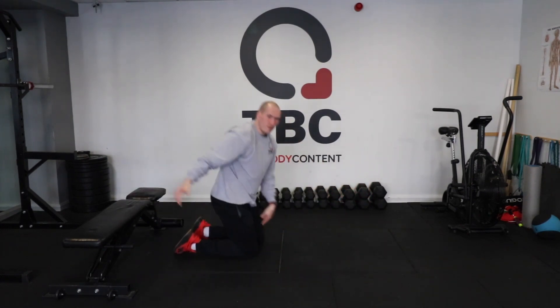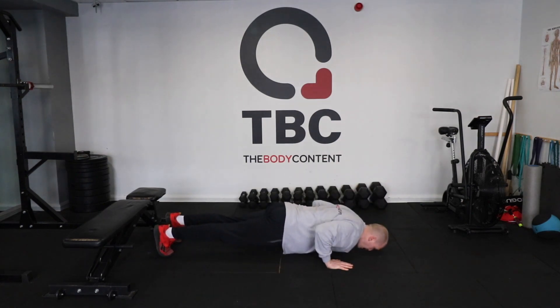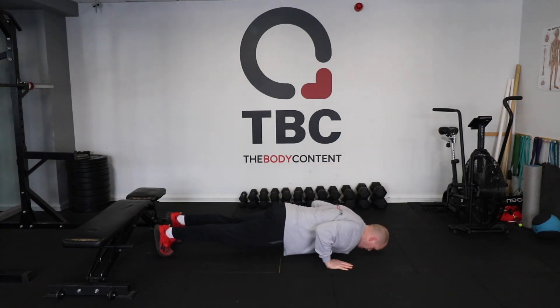The regression from that would be into full push-ups. So again, full push-ups — down, up, down, up.